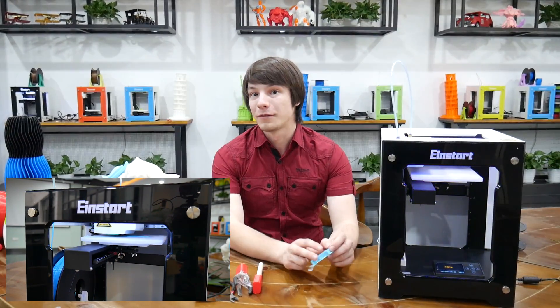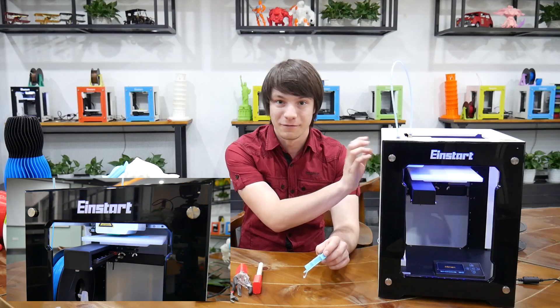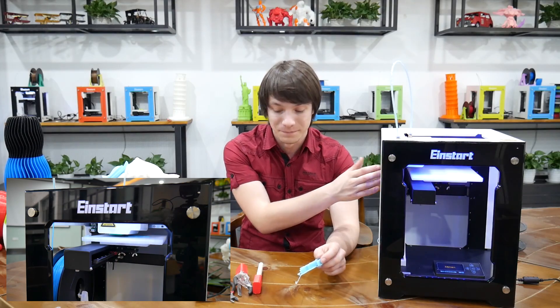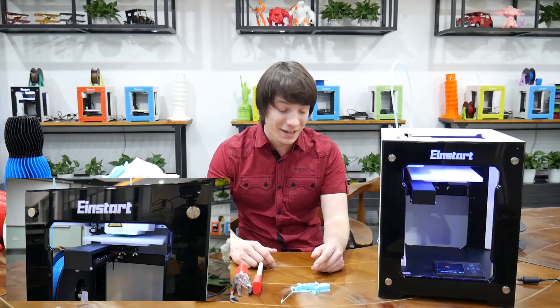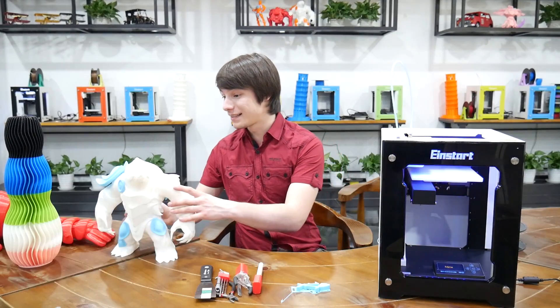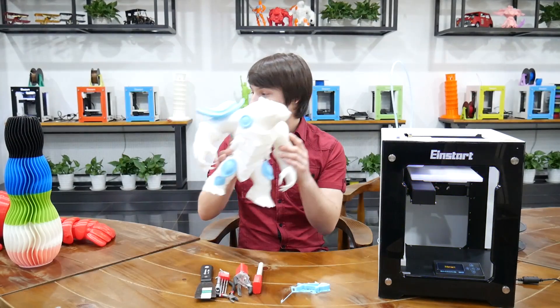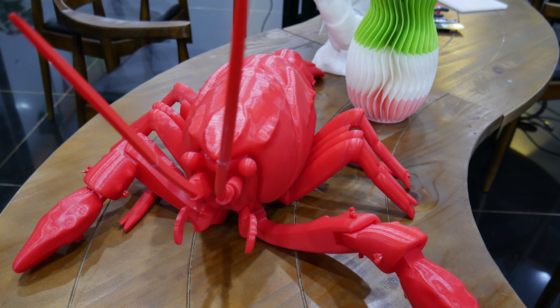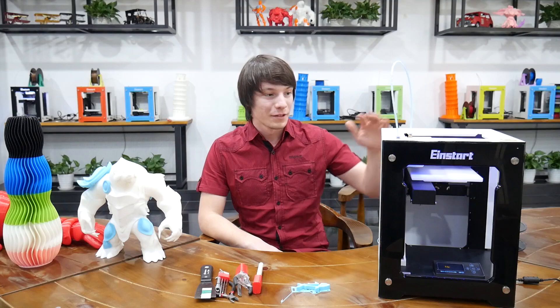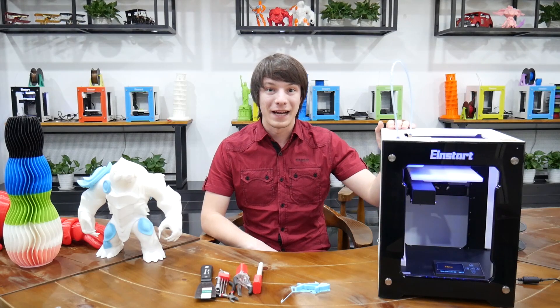There's no reverberation in there — the chassis isn't vibrating because it's thick sheet metal. And they have printed a ton of stuff here. There's this guy, they've got a lobster — they've just got so many huge 3D prints that are done on these machines back to back.